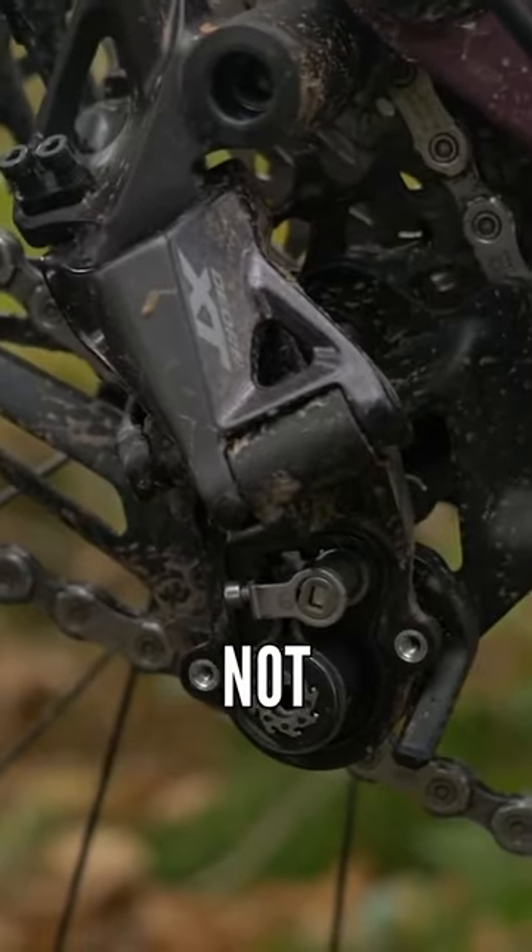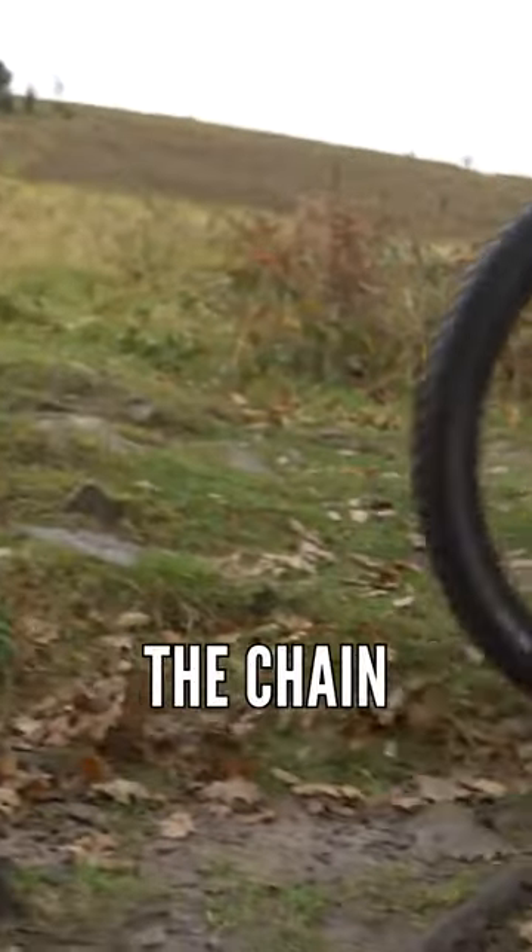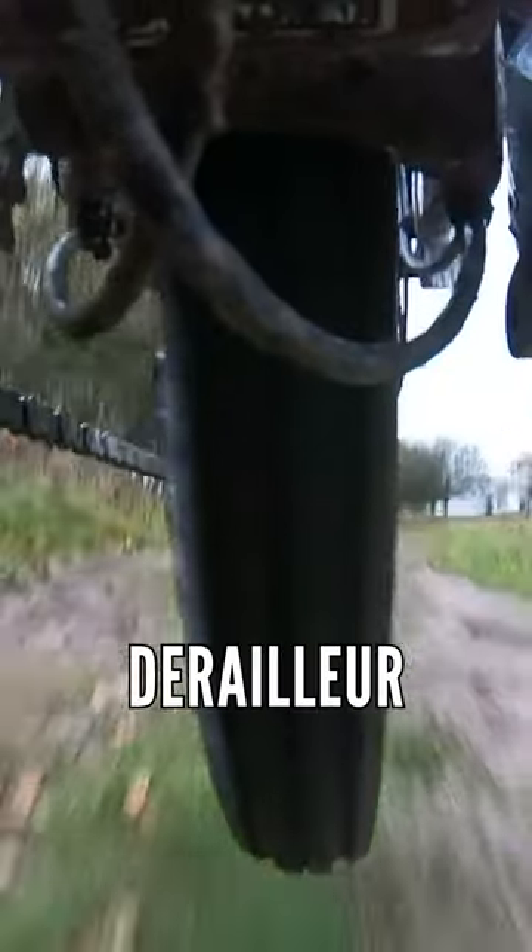Generally it's not going to be putting stress on the chain, it's not going to be adding more tension to it — it's just stopping the derailleur from moving, say when you're going over bumps and whatnot, adding a bit of resistance to that.